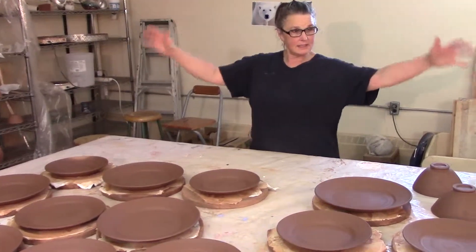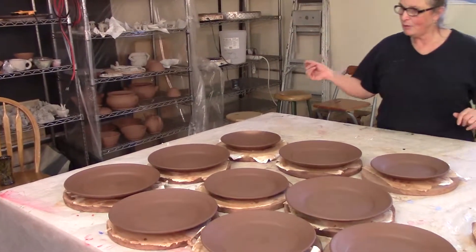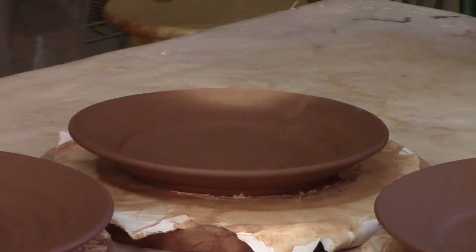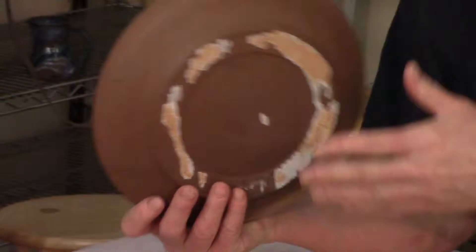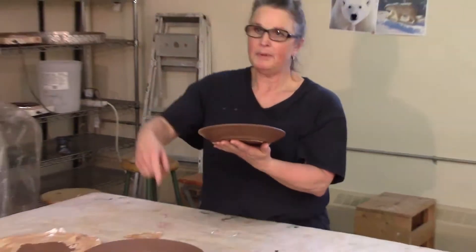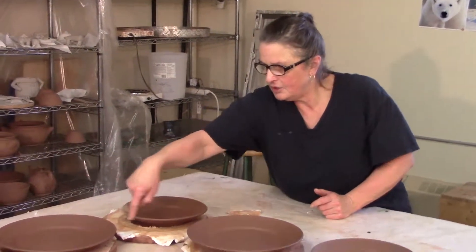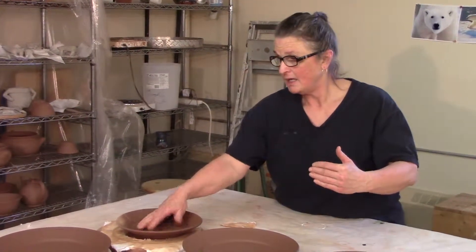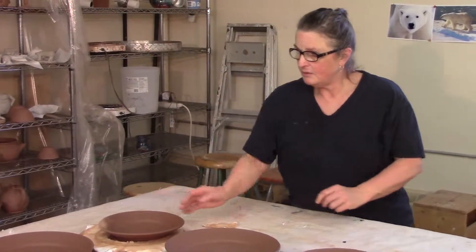I covered these last night and I did hurry out, as you can see by the mess over there. I didn't quite check, and this edge sat out. It has pulled up almost into a bowl. Now I can take it off that bat, but there's a good chance this is going to crack. So if I'm going to keep this plate, I'm going to wrap it all up and let it dry very, very slowly, because this outside edge is dry and shrunken. The bottom that was on the board has not shrunk, so there's going to be a lot of stresses and pressures in it, and it's going to break.